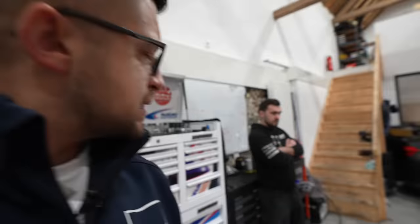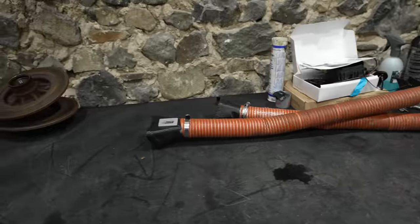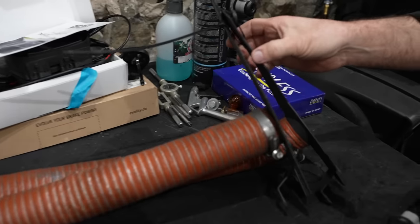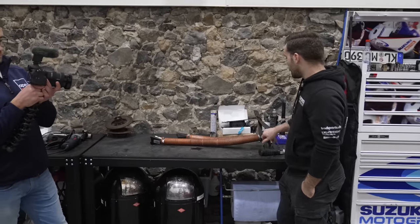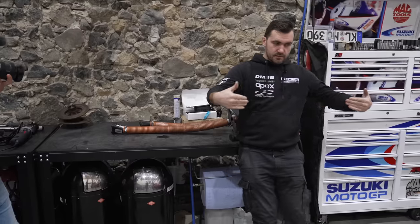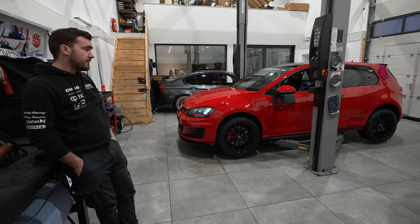We showed basic brake cooling in the previous video — two channels that divert air from under the car to the brakes. This more advanced system actually guides air from the front straight to the brake disc. You remove the stock back plates and replace them with these plates here. On the G80 specifically, it channels air from the front grille, routes it around the back, and delivers it directly onto the back of the brake disc — or inside the bell of the disc — which then pushes air out through the disc itself. This makes such a big difference; it's a shame you can't easily get this on most cars.